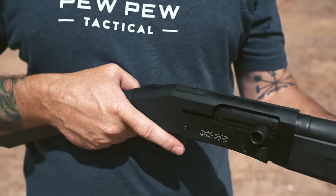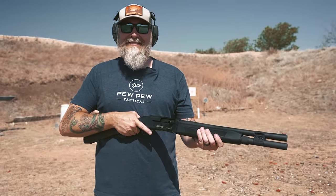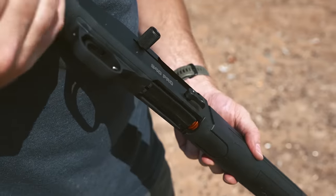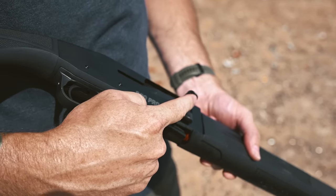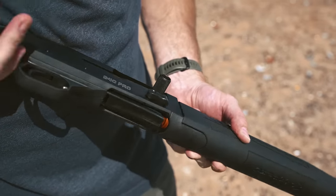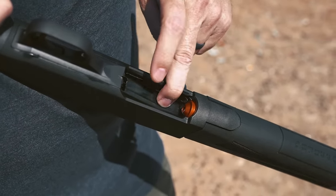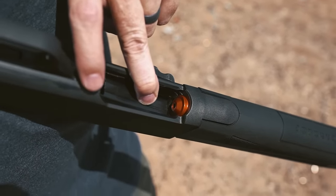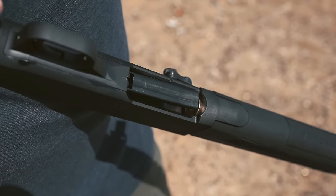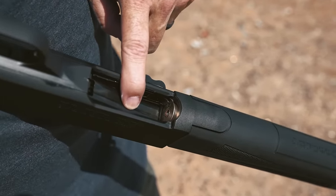One of the cool features is that you can close the bolt without the charging handle striking your fingers. Coming from underneath, you have an oversized loading port and a high-vis receiver, so when you drop the shell in and push it, it slides in really smoothly — nice angles here for getting your shells loaded quickly.